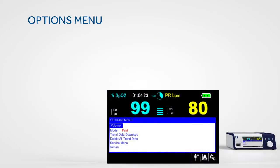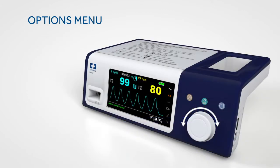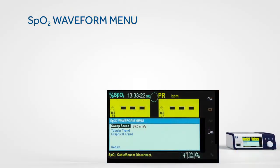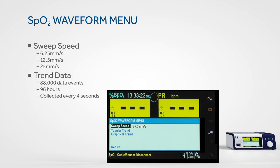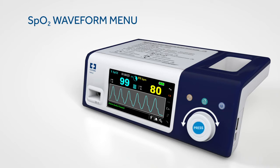The options menu provides access to settings for volume adjustments, response modes, and other settings. To access this menu, rotate the jog dial to highlight the options icon and press. The monitoring system also allows you to set the sweep speed of the waveform and opt to view the tabular or graphical trend screen. To access one of these functions, simply rotate the jog dial to highlight the waveform or trend display area and press.